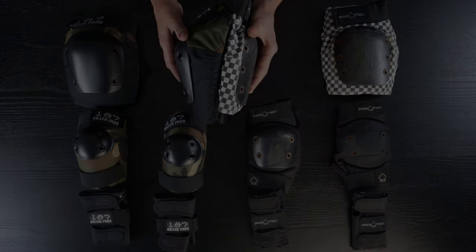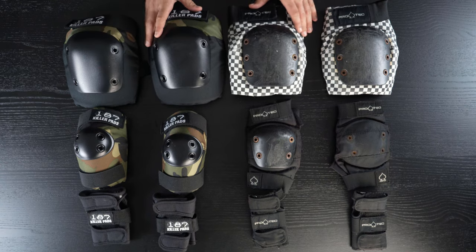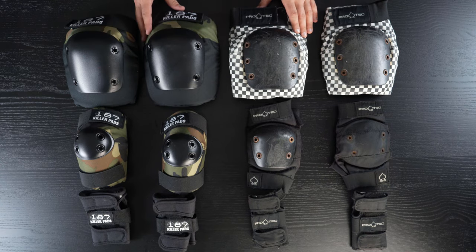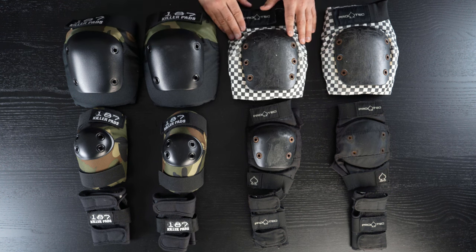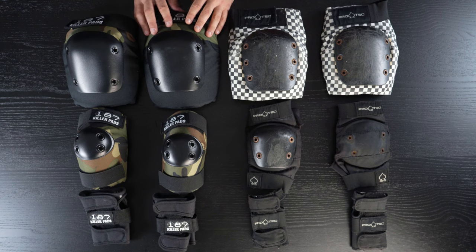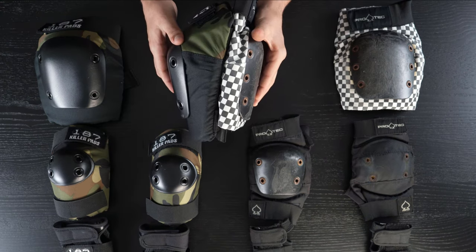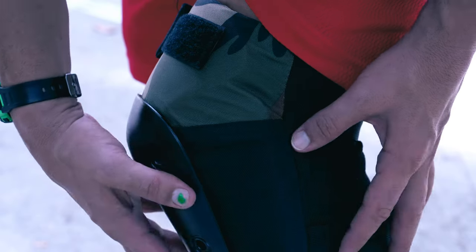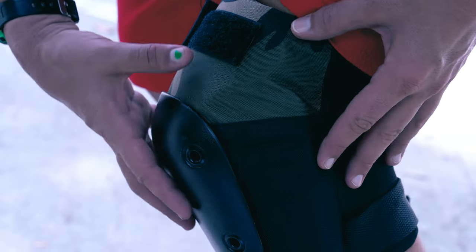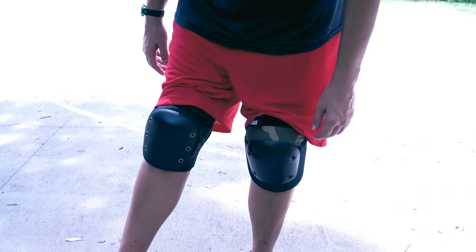Before you roll credits thinking the 187s are obviously better, we're going to take a closer look at each pad with a real-world assessment, where you might see apparent flaws in ProTec as welcome conveniences, and their counterparts as maybe not for you. The 187s knee and elbow pads do have cushion sections coming out from the caps to protect more of the bones near the joints, and they're super firm, making them a bit bulkier.